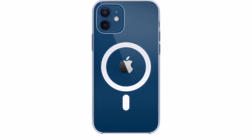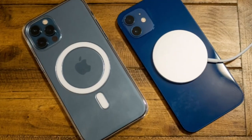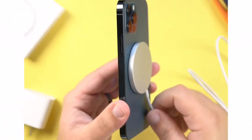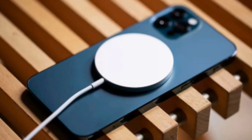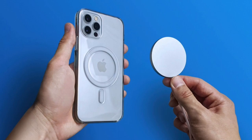Why everyone is going for a MagSafe cover is simply this: a MagSafe cover charges even while the cover is on — it charges faster wirelessly. When you connect the wireless charger after putting the cover on the phone, it still charges. Unlike the old traditional cover, where you have to remove the cover to charge wirelessly, with a MagSafe cover you don't need to do that.